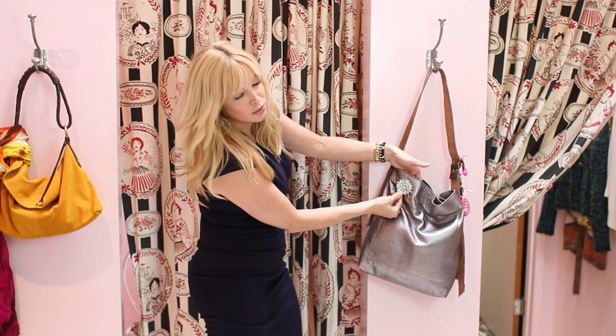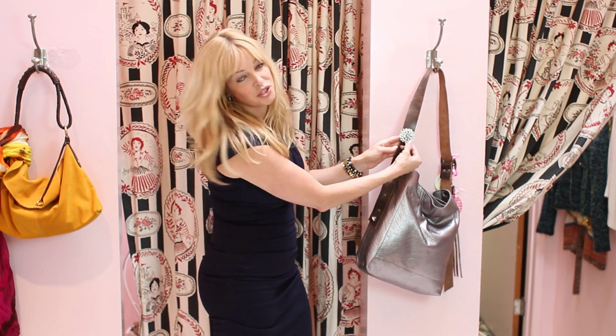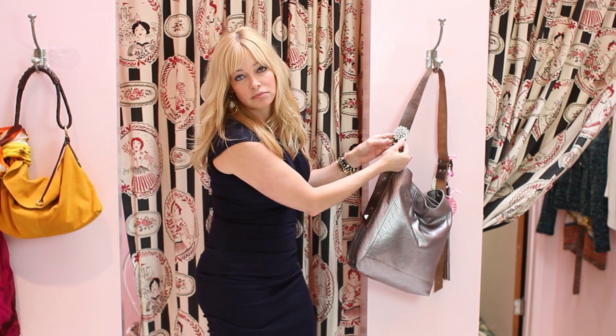The rhinestones with the pewter color — I love this, I think this is a super cute look. Or you could also just do it on the strap too, which is cute. It makes it look like a detailed button. Love that look.